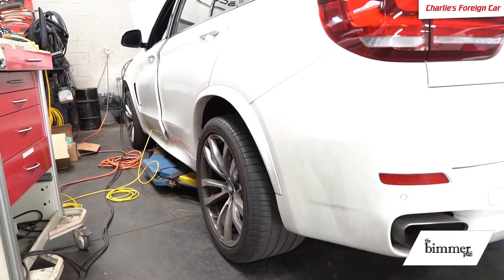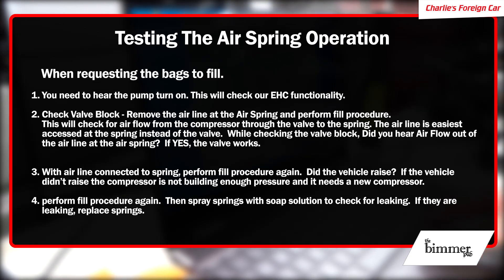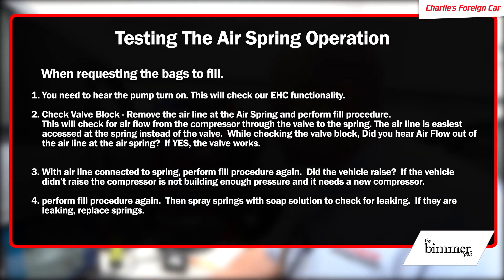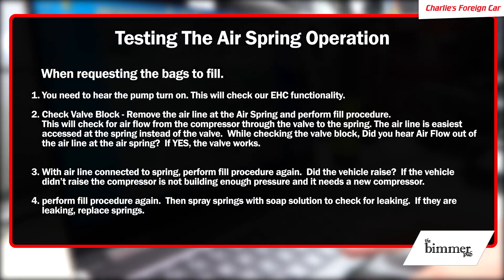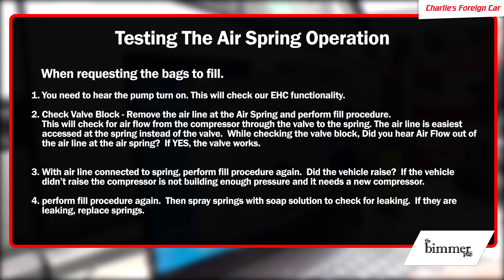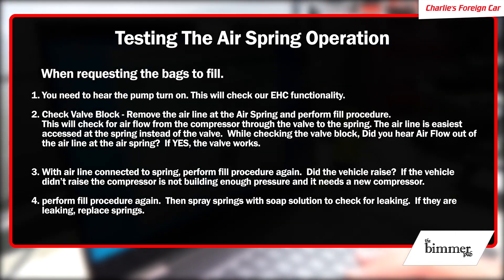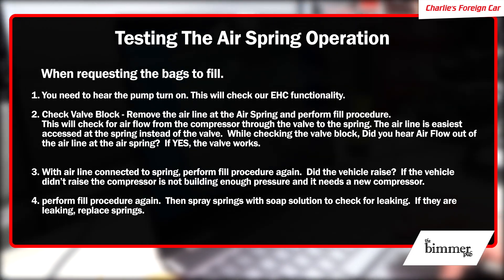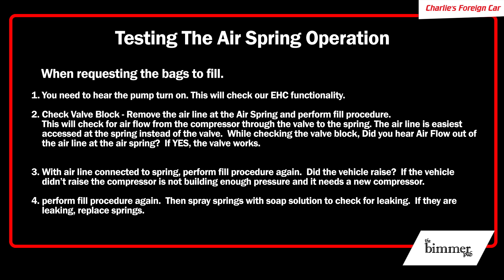The vehicle has no codes. The car came in completely on the ground. We activated the compressor, we can hear it running, but it can't lift the car. We filled the rear and then ventilated the rear — it needs to completely fill and completely deflate. So let's recap the no-codes diagnostic. When requesting the bags to fill: one, you need to hear the pump turn on — this checks EHC functionality. Two, check the valve block — remove the airline at the air spring and perform the fill procedure; this checks for air flow from the compressor through the valve to the spring. The airline is easiest accessed at the spring. Did you hear airflow from the airline? If yes, the valve works. Three, with the airline reconnected to the spring, perform the fill procedure again — did the vehicle raise? If not, the compressor is not building enough pressure and needs replacement. Four, perform the fill procedure again, then spray the springs with soapy solution to check for leaks — if leaking, replace the springs.